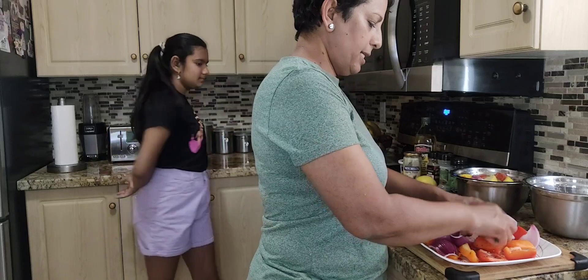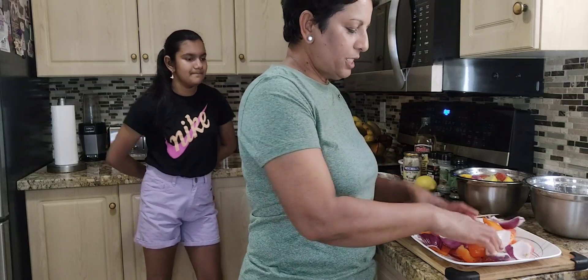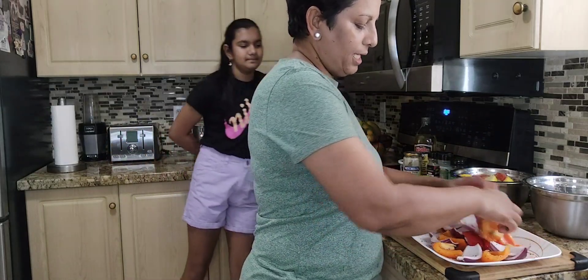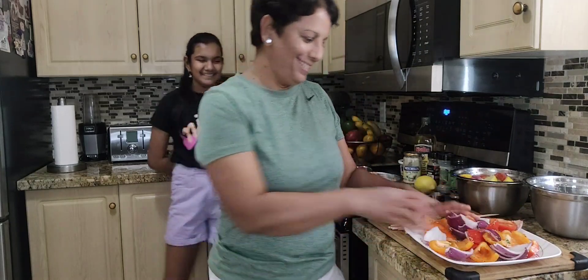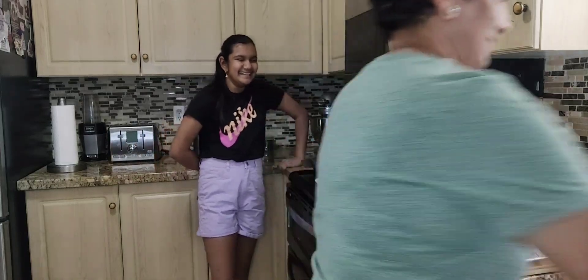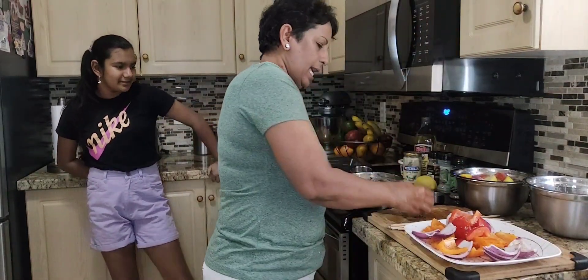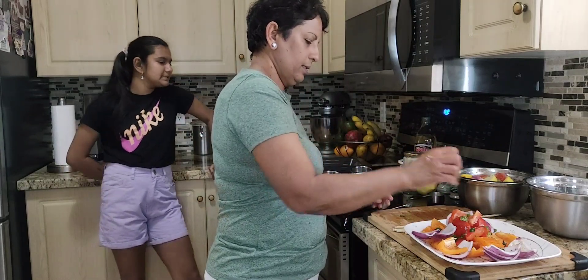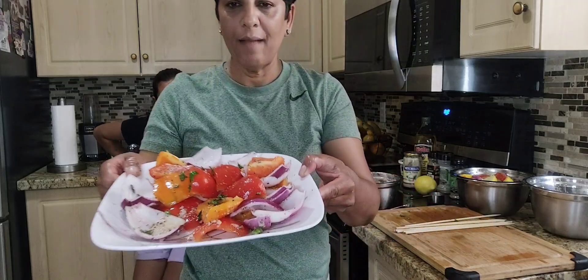Now I'll toss this. This is for the lamb souvlaki. The chicken souvlaki is by itself because the kids don't like veggies. I'll add the herbs. That's the veggie for the lamb souvlaki.